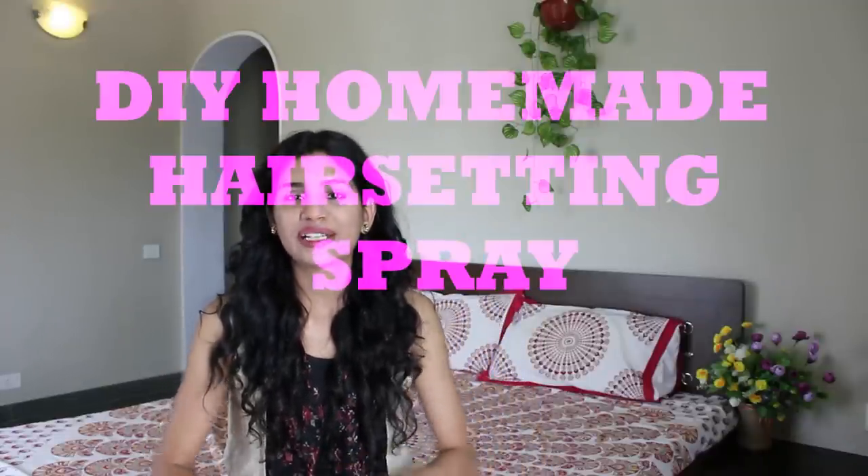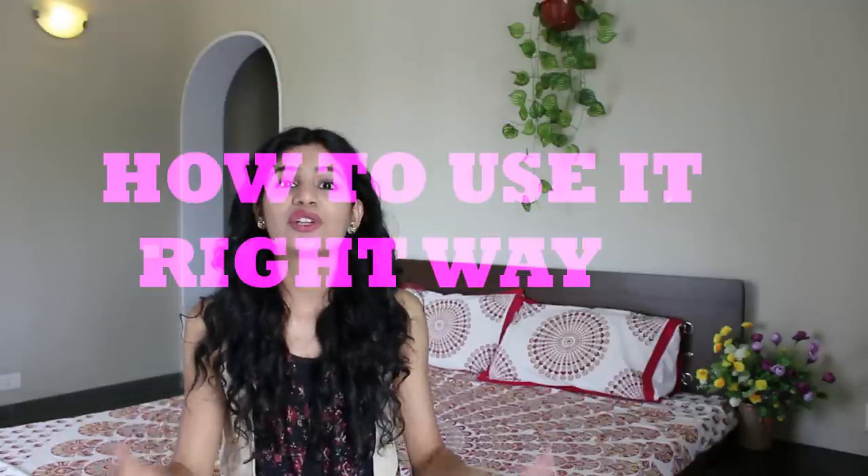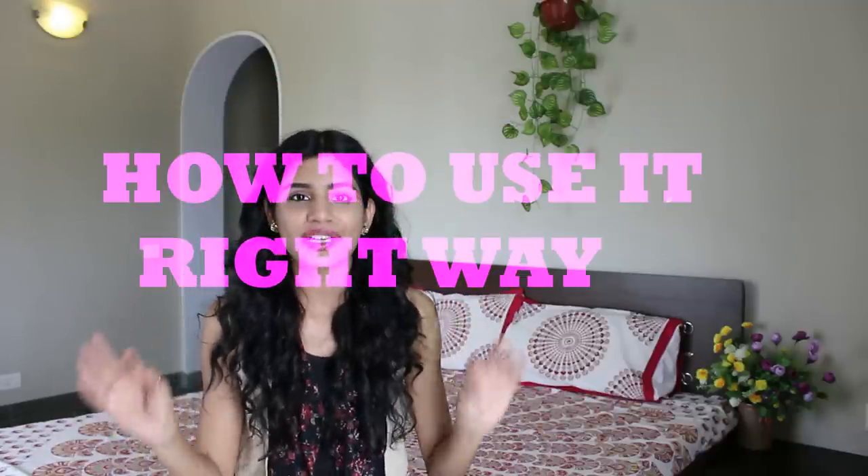Namaste people, welcome to Bluntly Sassy, it's Nalima. In one of my videos on how to get curls overnight without any heat, I used a hairspray and asked if you wanted to know how to make it. A lot of you loved that video and commented wanting to know how to make it, so that's what today's video is about. First I'm going to tell you how to make a DIY homemade hair setting spray, and then how to use it the right way. Let's get started.